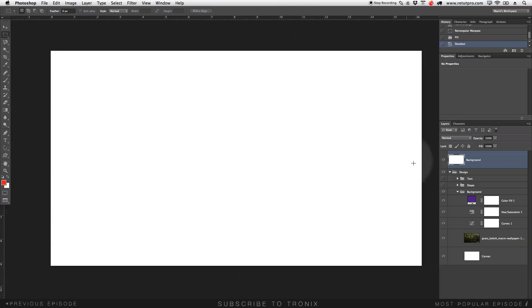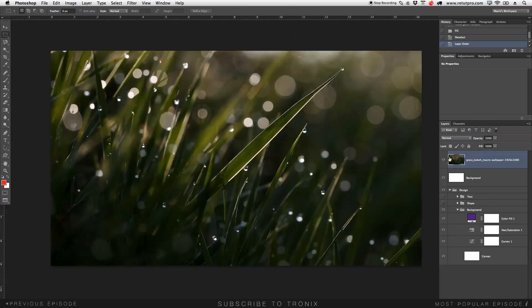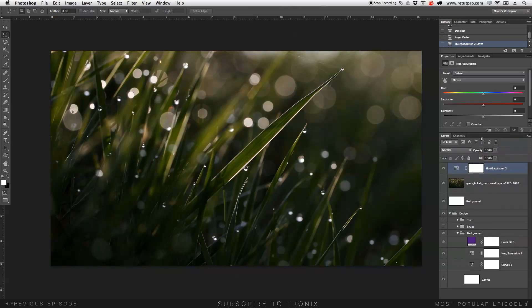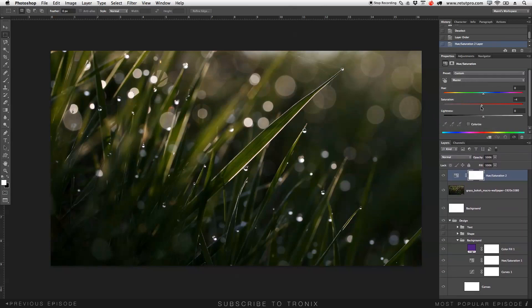Next step — I went back online and found a pretty cool grass image. My first step was to desaturate this image a little bit. Throughout this Photoshop process I jump between layers and tweak things. Let's head over to adjustments, go to Hue and Saturation, and take the saturation all the way down to around minus 84. We can still play with this after.